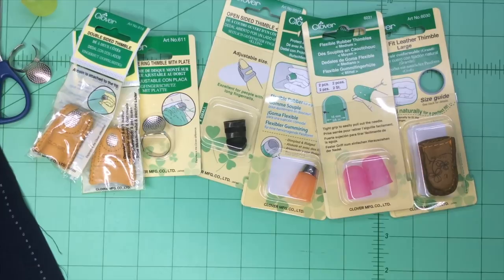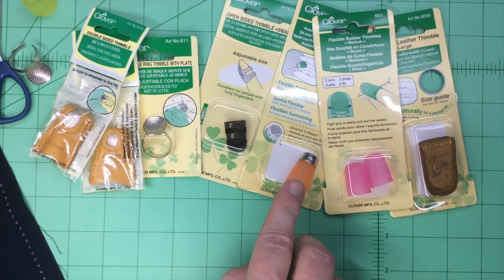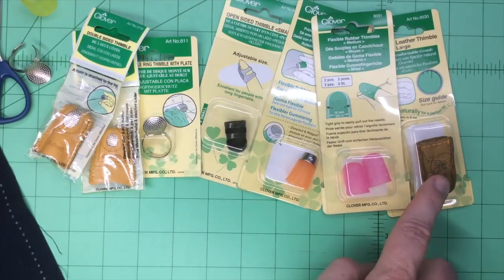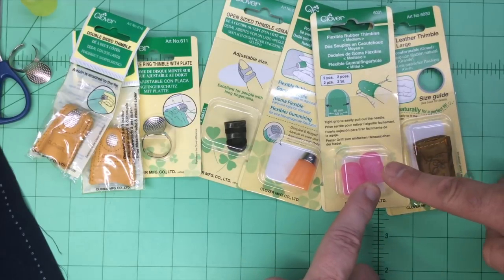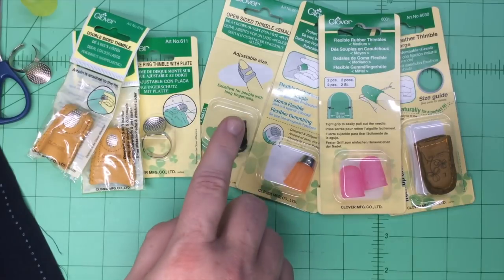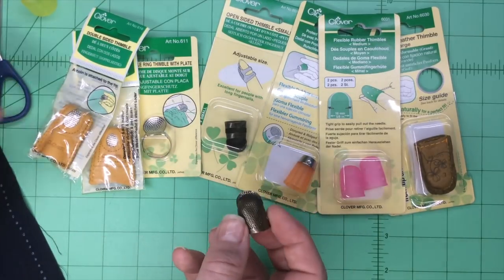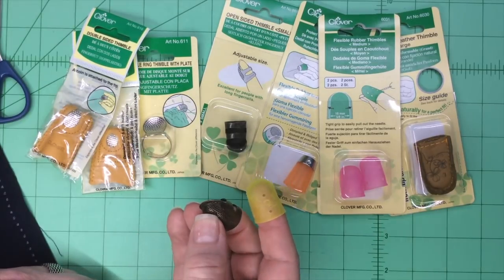So that's our roundup of Clover thimbles. What you're looking for is the correct fit — a lot of these come in different sizes or they are adjustable. Or with the silicone on the main body, it fits a wide range. And then you're looking for the dimples for the end of the needle to fit into. Or in the case of the all-leather thimble, it's a nice big surface so you can push any part of the needle. And then you've got these flexible rubber thimbles that aren't truly thimbles — they're actually grippers that will help you pull those needles right out of your fabric, and you can pair them with any of the others. Our favorite thimbles are the Sashiko ring thimble for our palms, and the open-sided adjustable thimble for our general sewing and quilting, paired with our grippers. So no matter what type of thimble you decide to use, you're sure to find something that's going to fit your fingers at Clover.